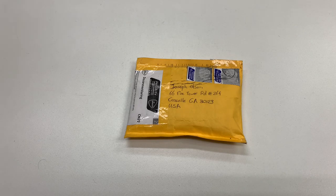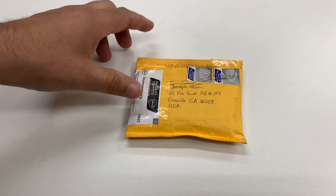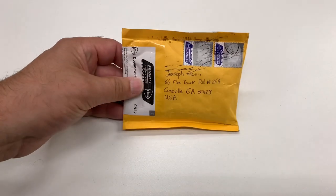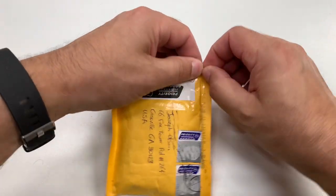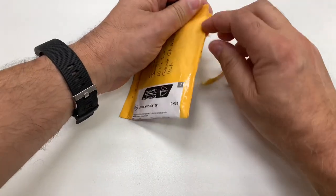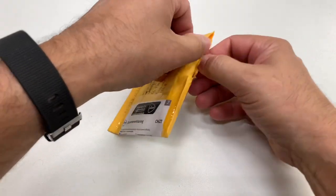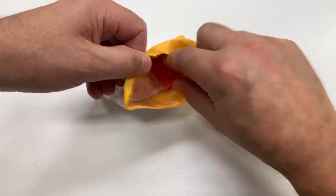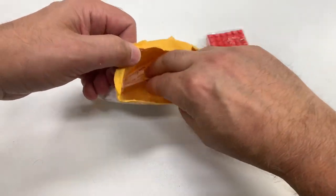I did a great big haul and now we're gonna have a small one. I don't know what this is, but it is from the Netherlands and it says 'vintage.' When I look at the back it says 'used vintage Lego bricks.' Let me try to open this up without destroying the content — have you ever ripped open a package and destroyed the contents?